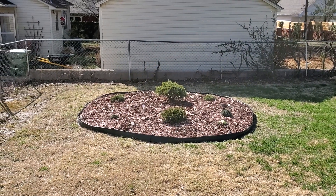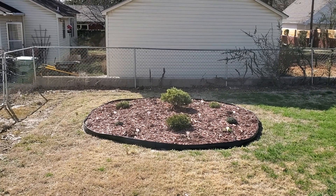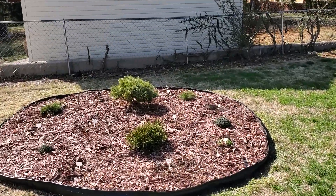Hey y'all, there's the mum garden from last year. I hear people say that you just can't propagate or grow mums year after year — they just won't make it. So let's go take a look. I love proving people wrong.